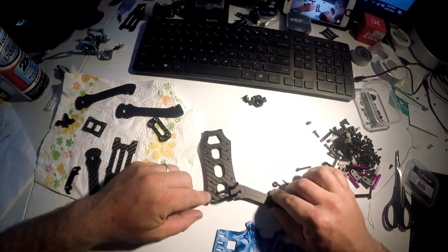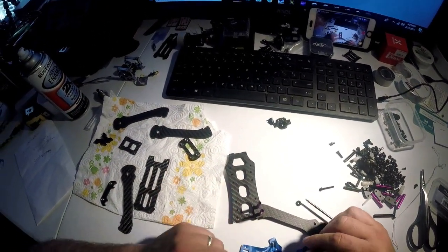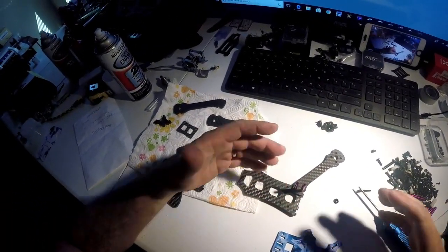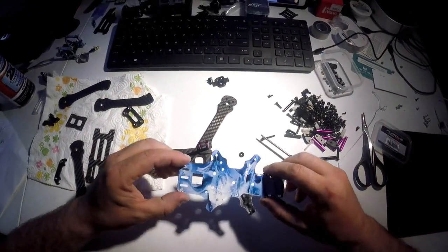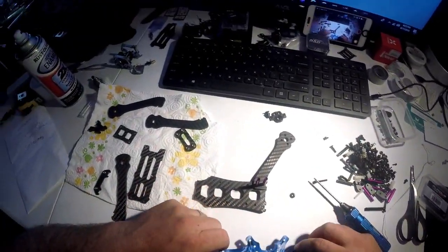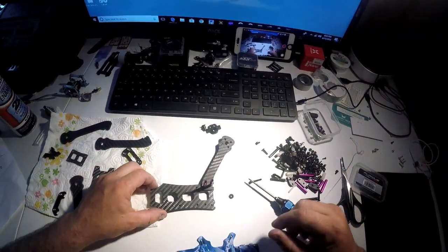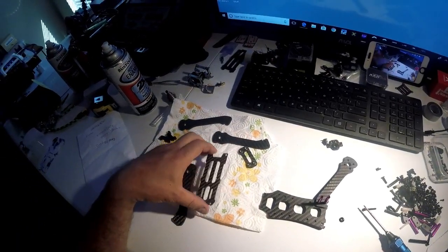So I went ahead and sanded it down — that got rid of any high spots, also around the screw holes. Doing it on the wet piece of paper actually helped it adhere a little bit better. In order to get the hydro dip and the white, I have to paint the carbon fiber first. We're going to paint the carbon fiber with a bonding universal primer and then sand it down.